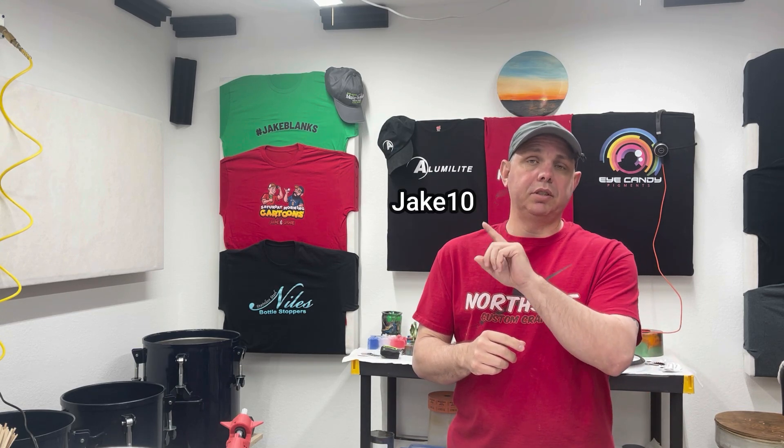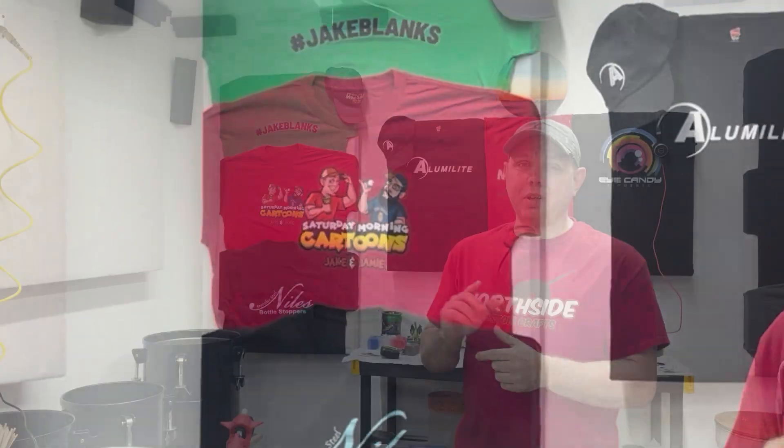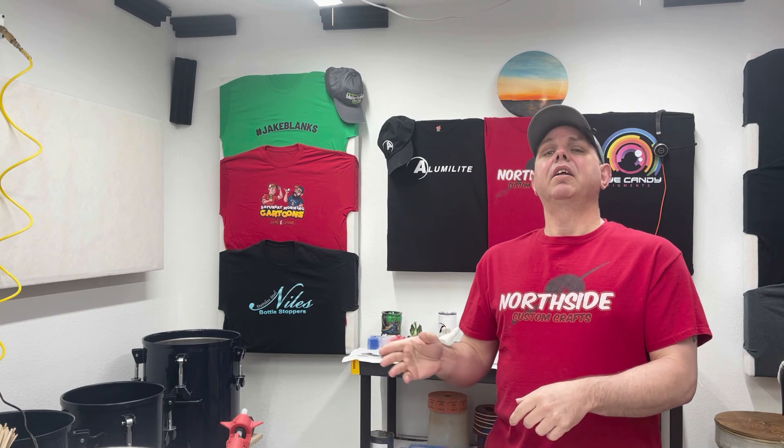Hello everyone, today we're going to learn everything we need to know about Alumilite Clear Slow. I'll have links to Alumilite below with Jake Tennant checkout as a code. I do a live show every Saturday morning at 10 o'clock a.m. Central Time. Come and see us. If you watch this video and you get something out of it, give me a thumbs up, leave me a comment, share the video with your friends that need to know stuff about Alumilite Clear Slow. Now let's start learning.